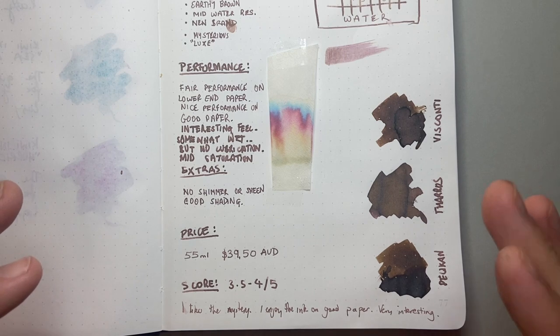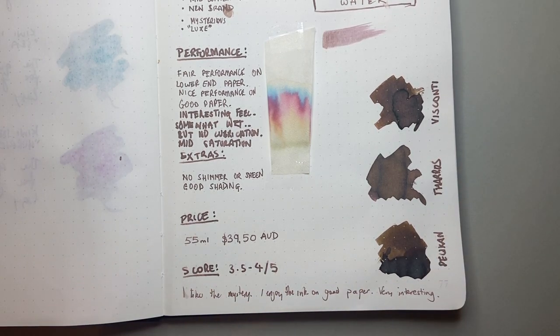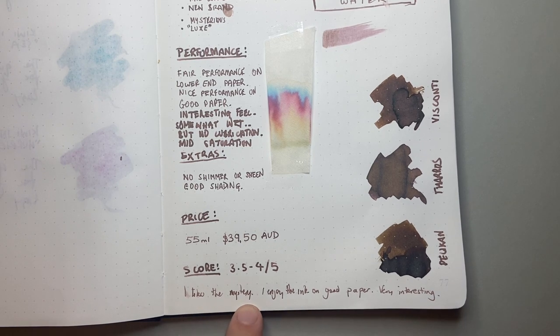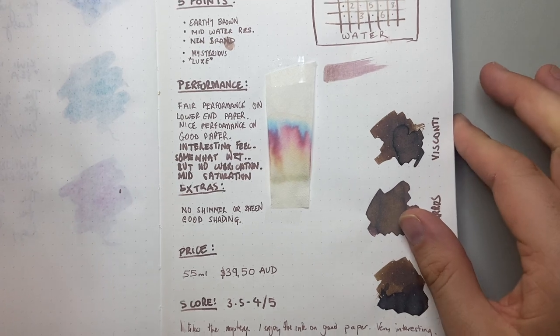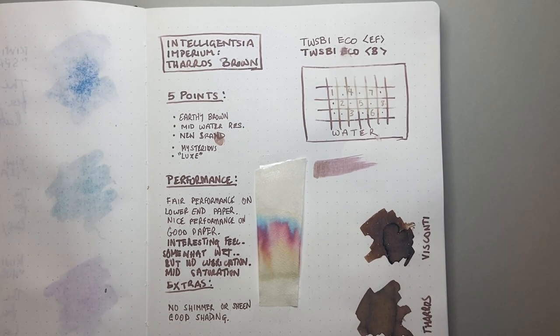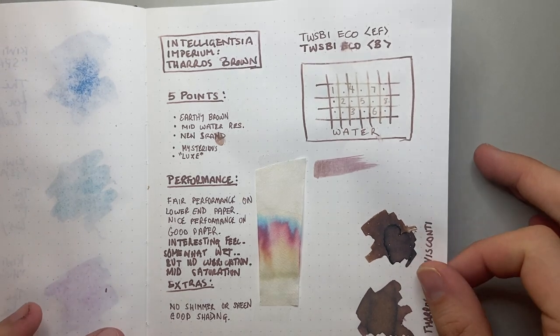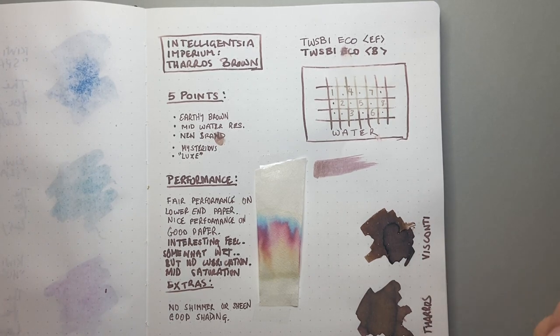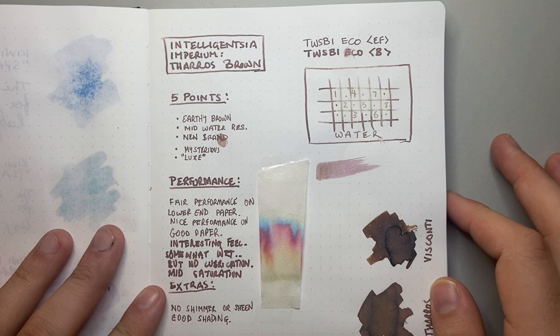My score is 3.5 to 4 out of 5. The 3.5 leans toward performance on lower-end paper and some slight bleeding on Rhodia. The 4 leans toward really enjoying the color and loving the mystery. I enjoy this ink on good paper, and the shading and colors are really nice — it's not a boring ink. On Tomoe River, Rhodia, and Clairefontaine it performs well enough. I'd hope that down the line the formulation can be made a little less brutal on lower-end paper — the viscosity of this ink is very low, perhaps that can be worked on.